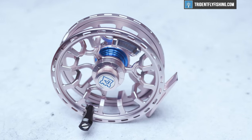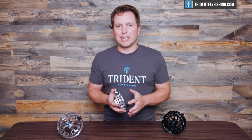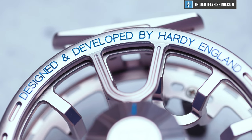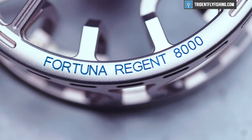Last but not least is the price, and this new Fortuna Regent comes in at $750, which is on the high side for big game reels, but not crazy like we've seen from some Ables and some Makos these days. It's sort of in the upper middle of the range for a true big game reel, though on the upper side for an overseas-made reel. So if made in the USA is important to you, you're probably going to find better values out there. If it's not, and you're just looking for a really high-performing reel, you'll definitely want to consider the Hardy Fortuna Regent.